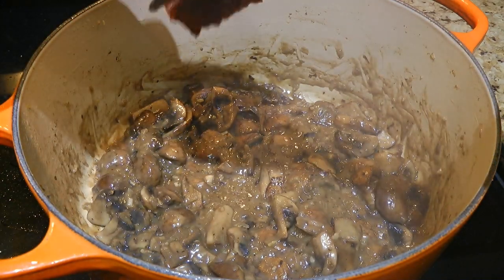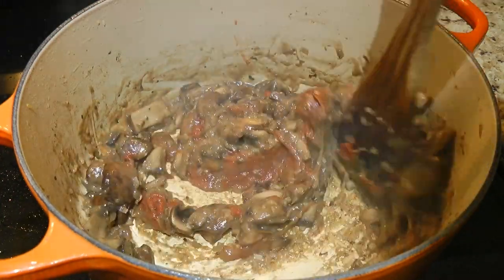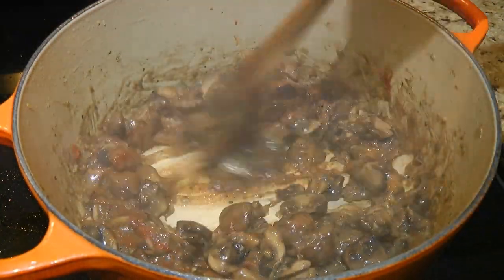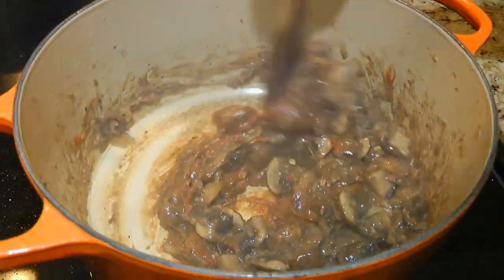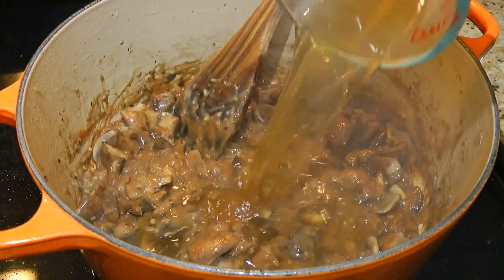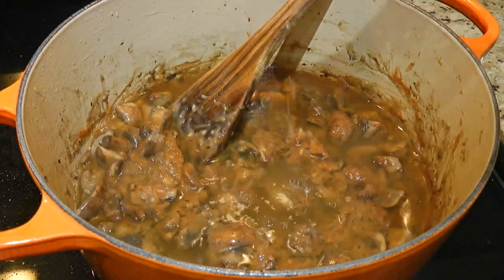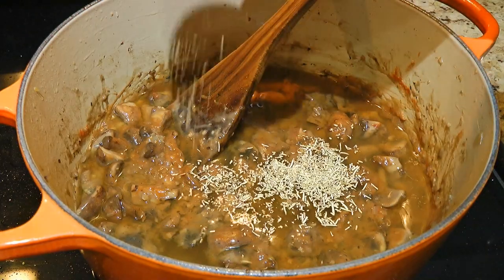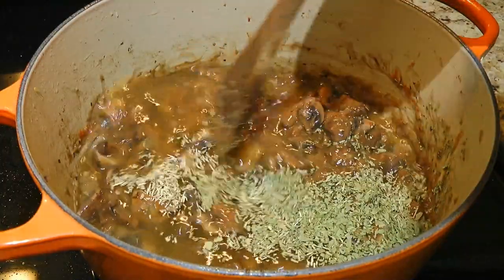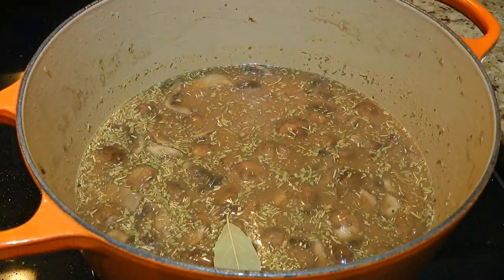The next step is to add tomato paste — and if there are any leftovers, click on the top right corner of your screen to see how to salvage them. We'll stir the paste into the mixture while scraping the bottom, then pour in beef broth as well as chicken broth. We'll also add fresh rosemary and dried tarragon, then stir and increase the heat to high, adding a bay leaf.